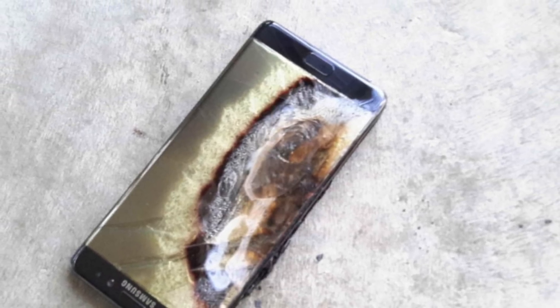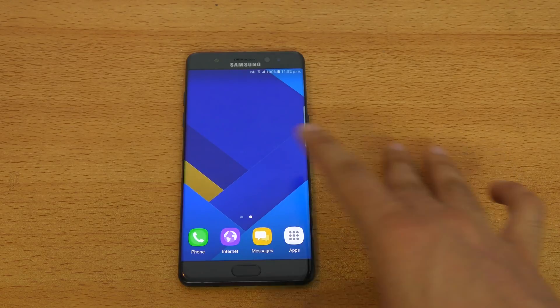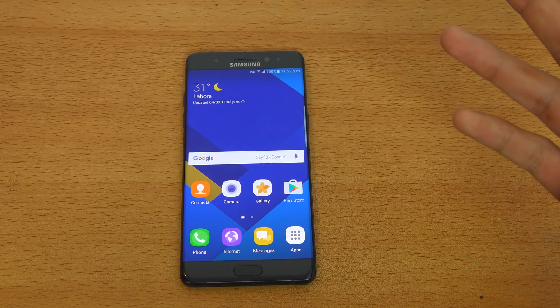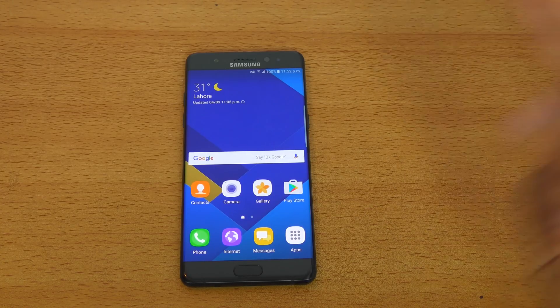If you're worried, you can still get your Note 7 replaced. I was one of the early adopters of the device — when I bought it, not many people had it. So yeah, it's working fine, I'm happy to use it. I'll be making more videos — let me know what you think about all this in the comments below. Peace out.